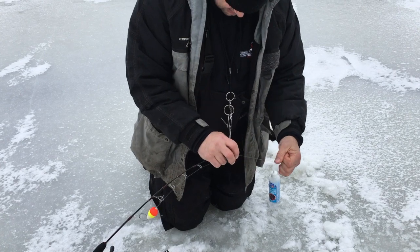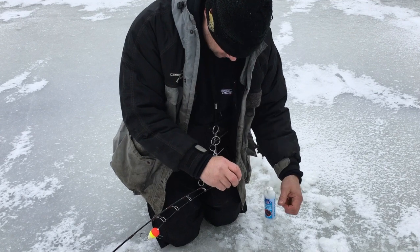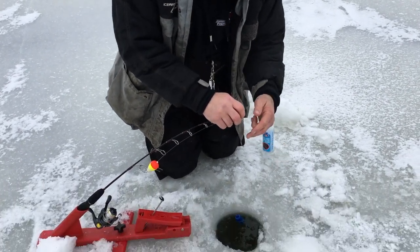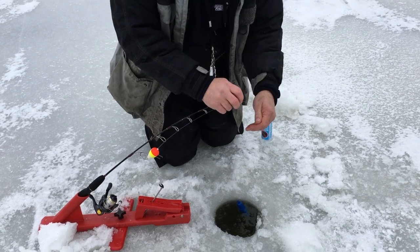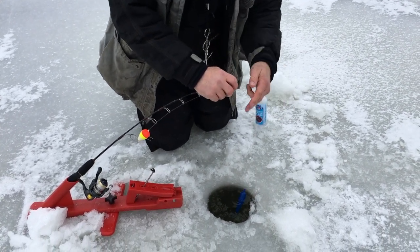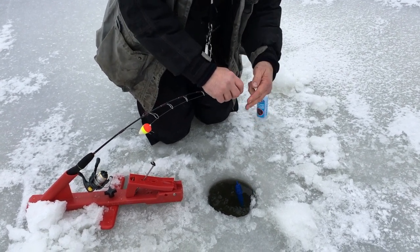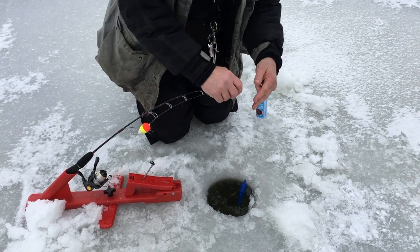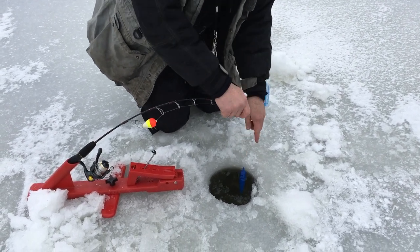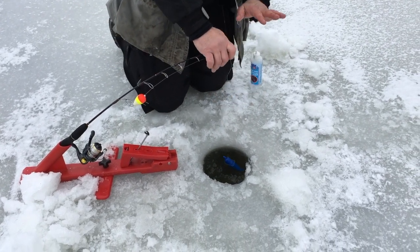Once I see this sinker hit the bottom, that ice stopper will lay sideways. As long as you have the ice away, it'll lay sideways. You'll see the line kind of coil up on the top of your product. Now I know the line's not going down the hole and my ice stopper is laying sideways, so I know my sinker is on the bottom.